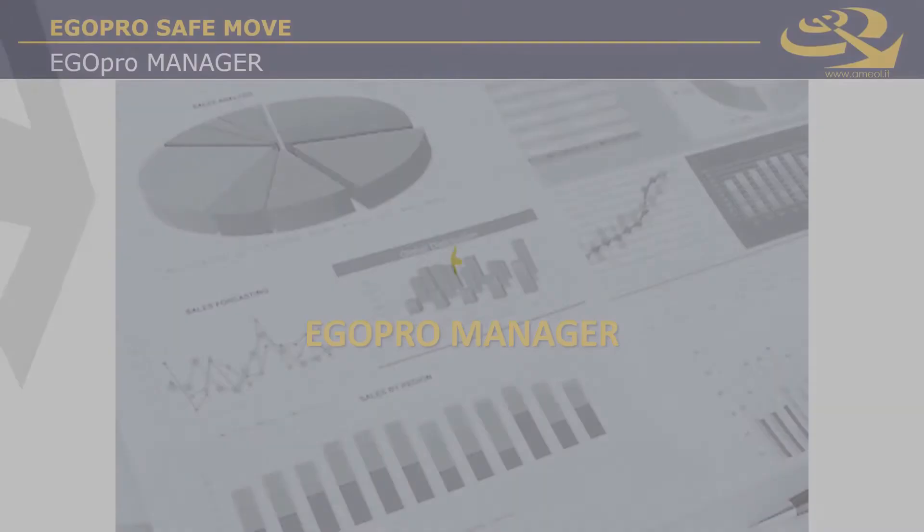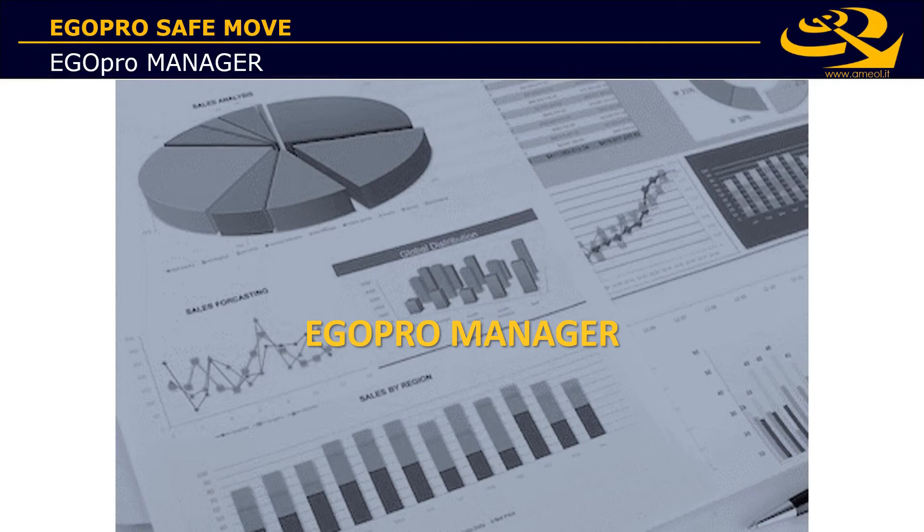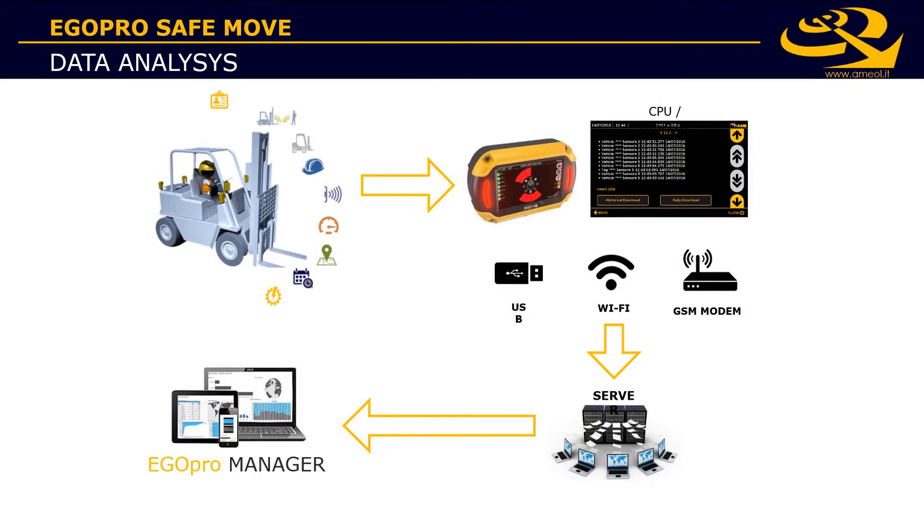Besides real-time alerts for drivers, EgoPro SafeMove is also a data collection solution. All detection events are logged and stored on the system's CPU. Data can be uploaded from the machine to the cloud application EgoPro Manager using the Wi-Fi module or the 4G modem module.